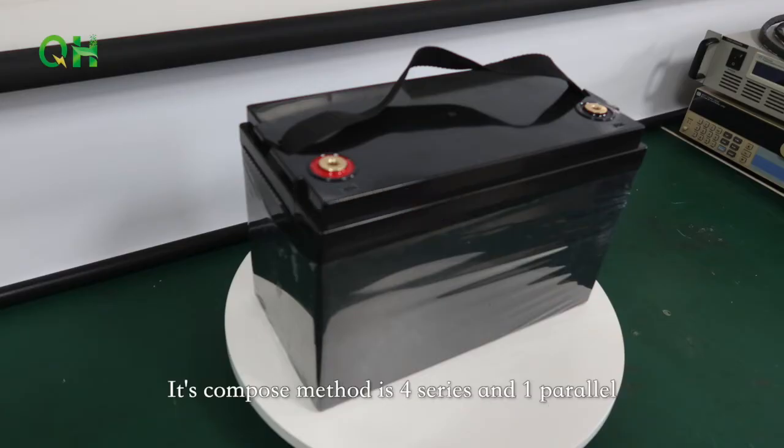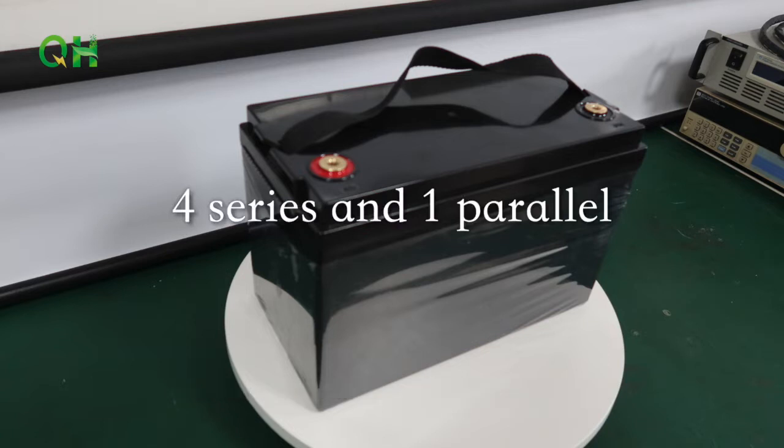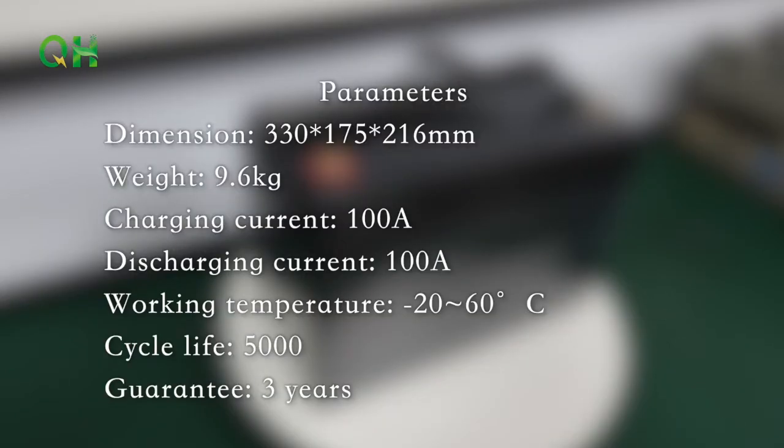Its composed method is 4 series and 1 parallel. Parameters: Dimension 330 x 175 x 260mm, Weight 9.6kg.